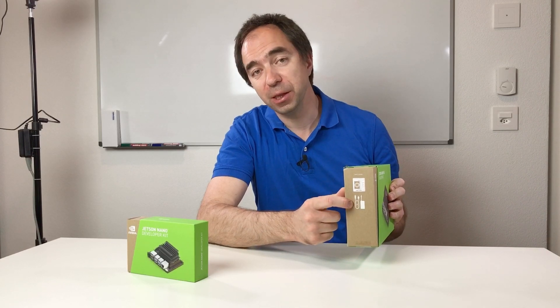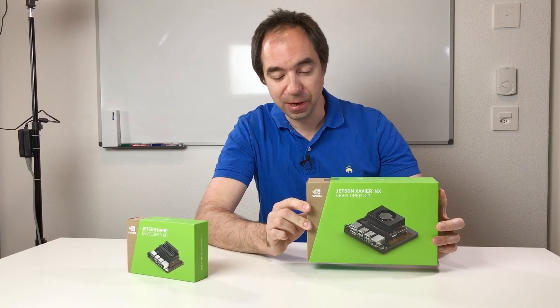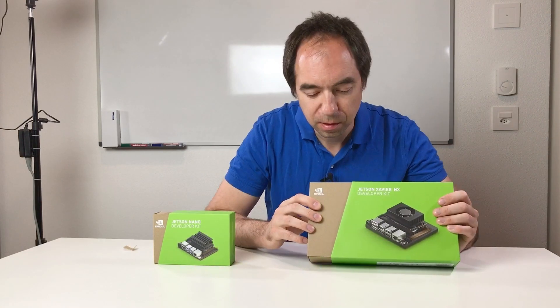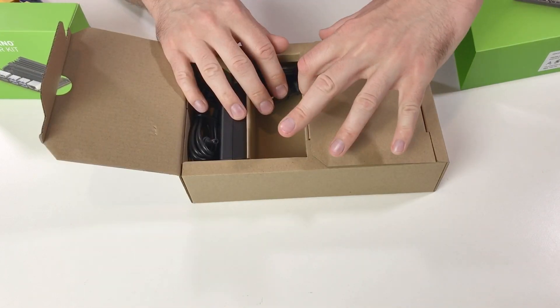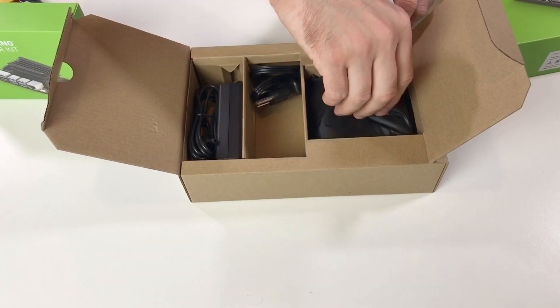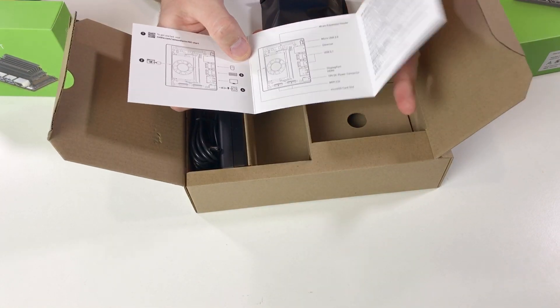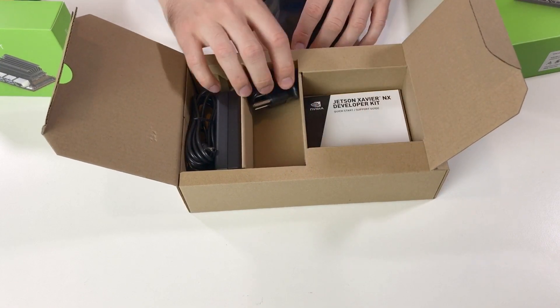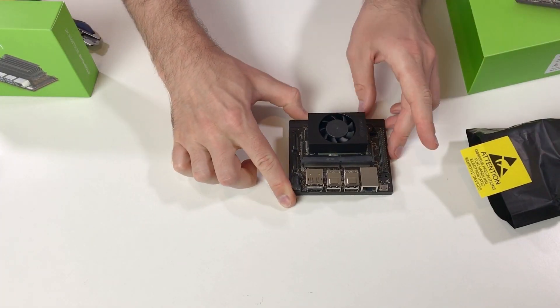We have also a power supply and power cord — I think this is why the box is way bigger. Let's open this box. This is our power supply, and here is the Jetson Xavier NX. We also have the quick start guide, which is quite simple. And this is our board — it's beautiful. The computer itself is super tiny.